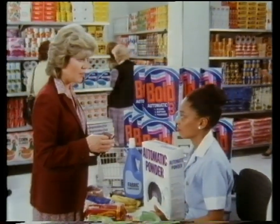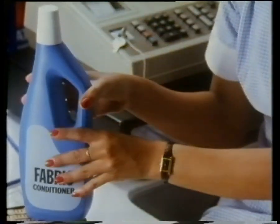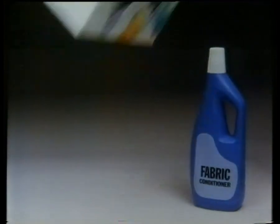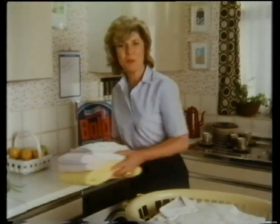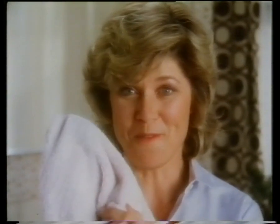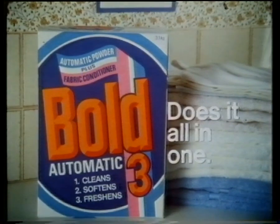Shopping scenario: the total is $10.95 but there's not enough money. Items are swapped out: 'We'll pop back this and this and take Bold 3 instead.' Bold 3 is an automatic powder plus fabric conditioner — great value. 'I don't want to save money if it doesn't work.' Bold 3 does work. You don't have to spend money on separate powder and fabric conditioner; Bold 3 does it all in one. 'Look at these shorts — marvellously clean. My towels are soft and so fresh. I won't be buying separate powder and conditioner again when Bold 3 does it all in one.'